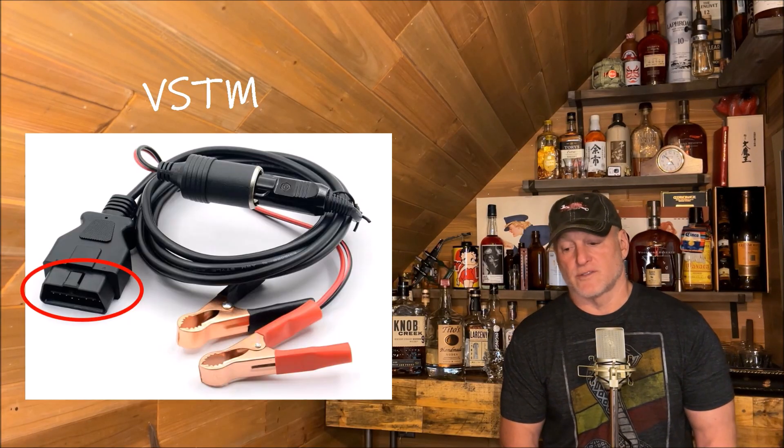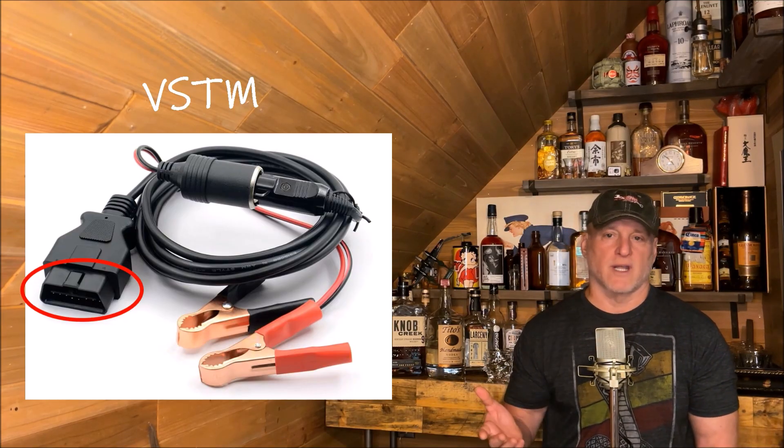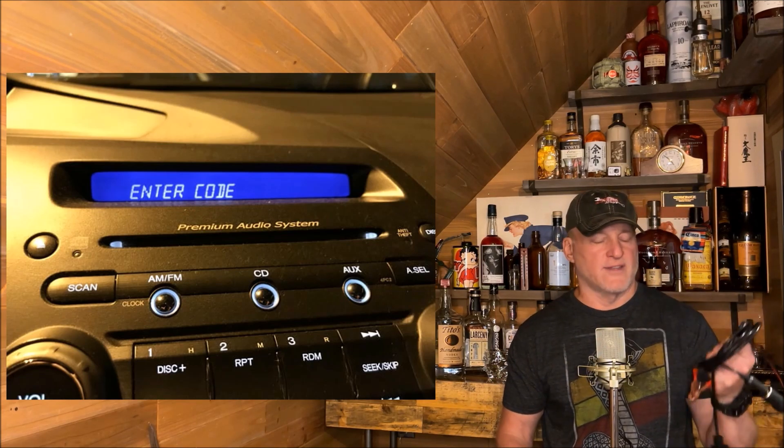Now this is critical to some vehicles that have lockouts. When you change a battery, for example, I worked on a Honda before where the radio will lock out and you have to have a special code to get back into the radio. And this, of course, will prevent that.